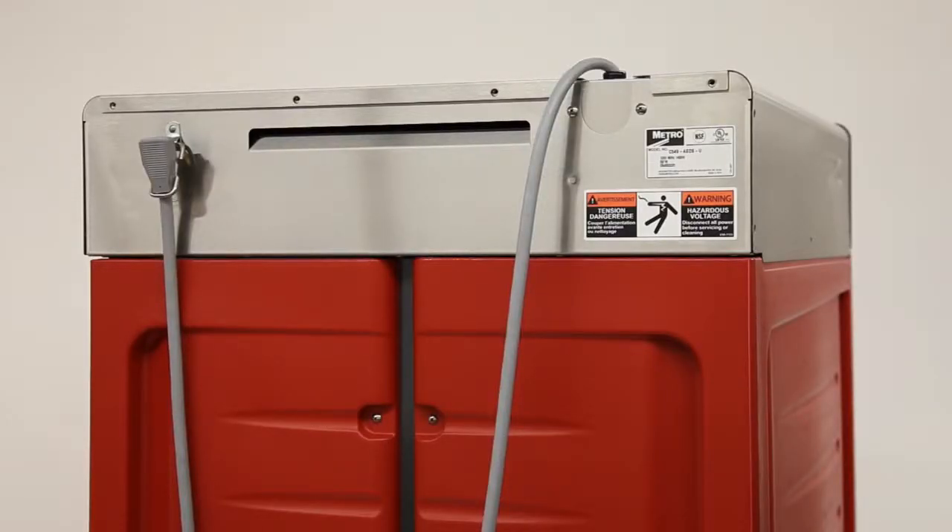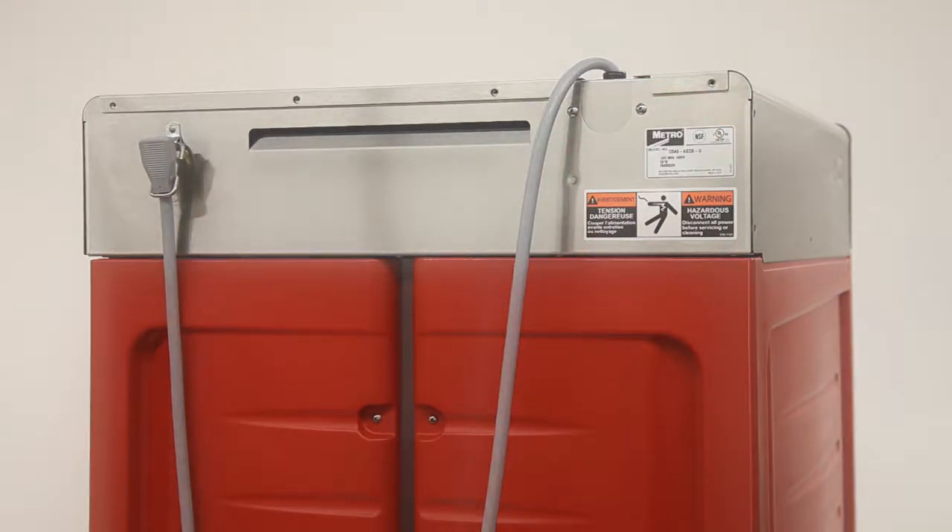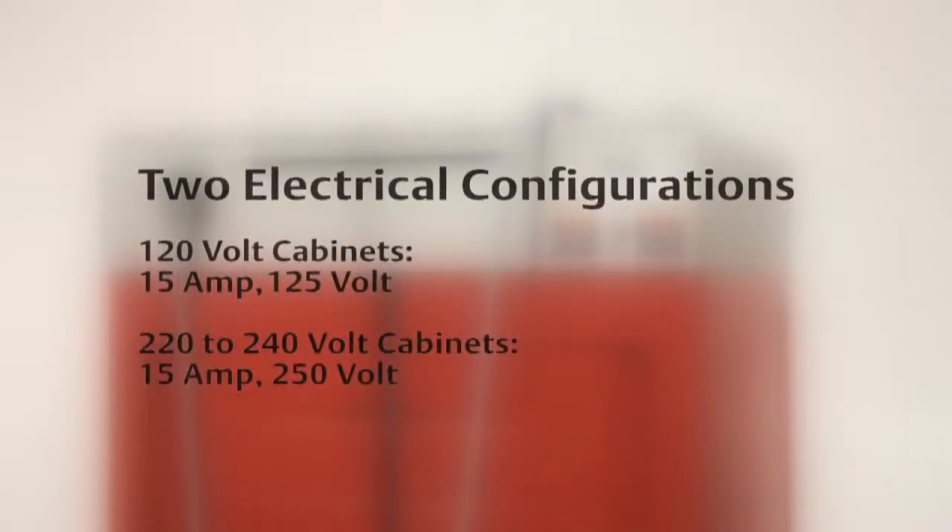Before plugging the cabinet into an outlet, always refer to the data plate located on the back side of the cabinet for the electrical specifications. C5 4 Series cabinets come in two electrical configurations. 120-volt cabinets have a NEMA 5-15P plug and must be plugged into a 15-amp, 125-volt receptacle.